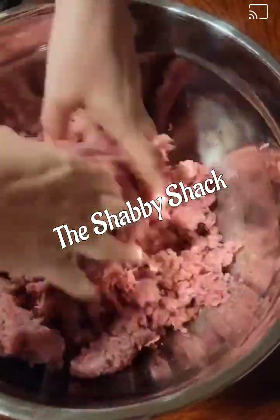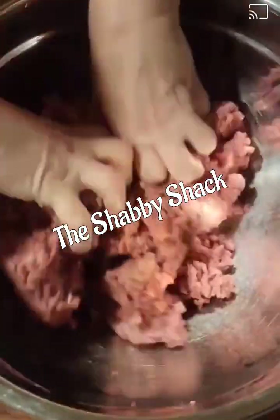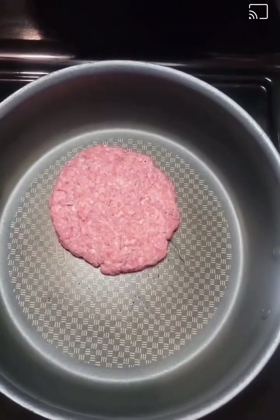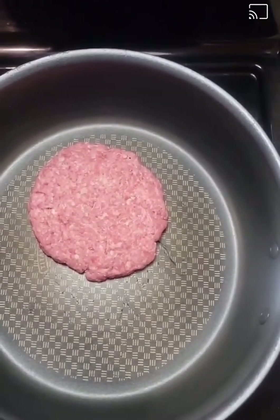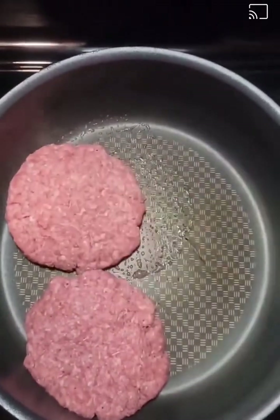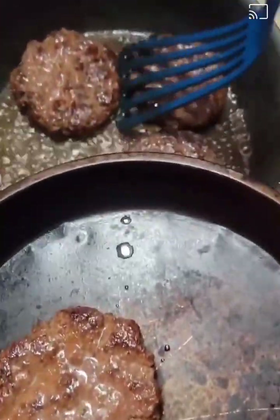I'm going to mix this up really well and then start forming my patties. I'm going to get these into my pan and get them started cooking. I'm not going to cook them completely through, but they're going to be almost done — making sure they're brown on both sides, then I'm going to pull them out.